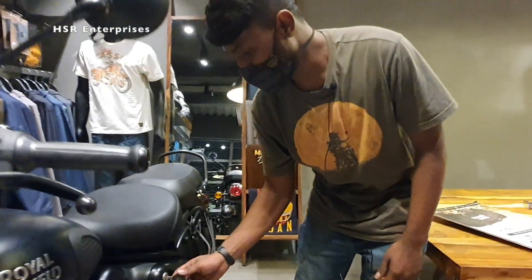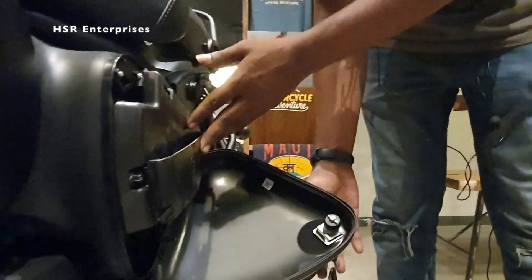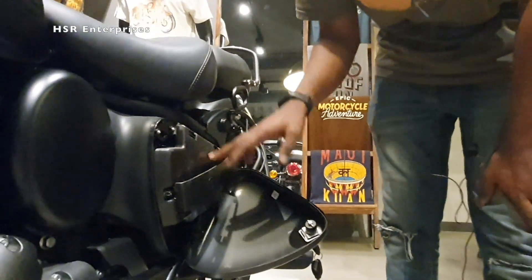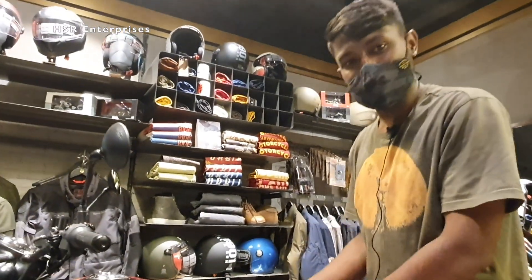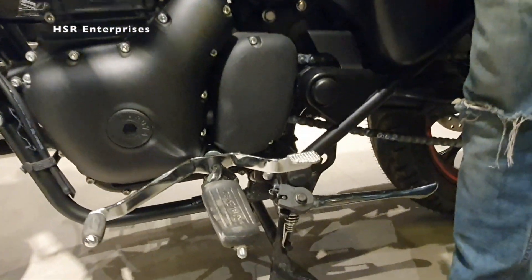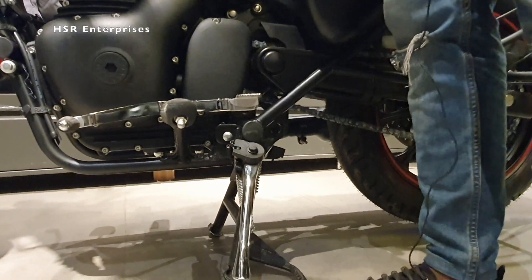Now we are opening the left side box. This is the air filter box area. You can keep paper documents here such as a photocopy of the emission certificate, insurance, and RC card. There is also a side stand sensor — if the bike is in neutral and the side stand is down, the engine will still start.